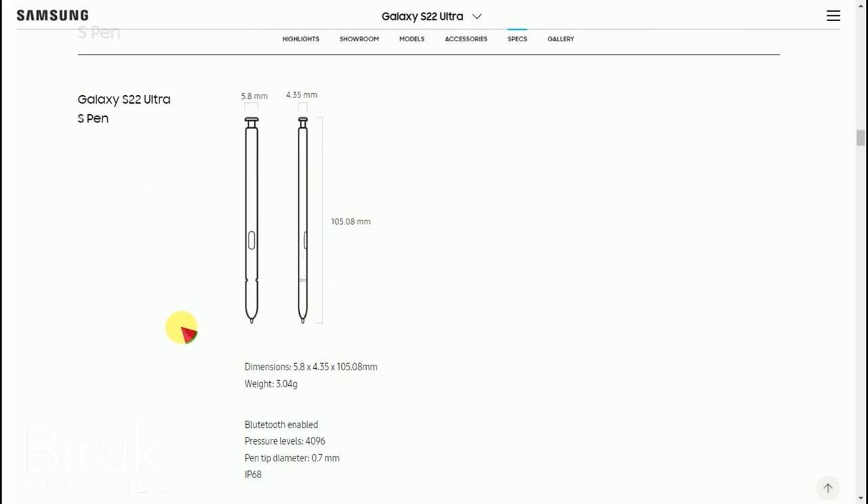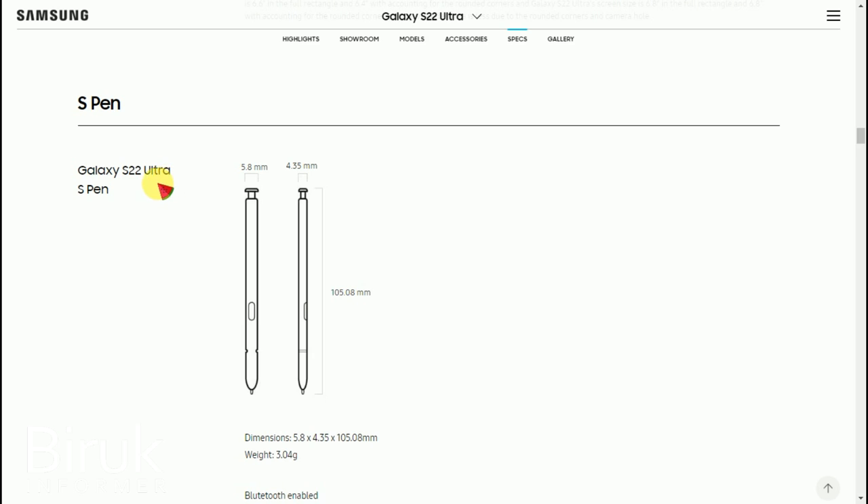The screen uses modern display technology. You can use it to view photos and videos on YouTube. The mobile device display is high quality and supports various media applications.